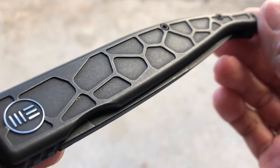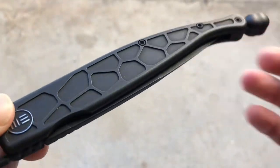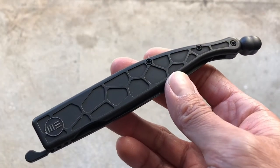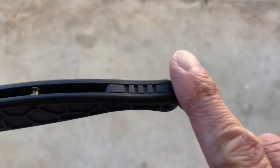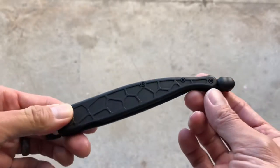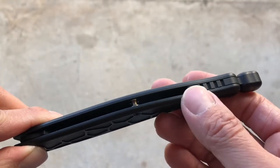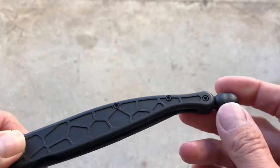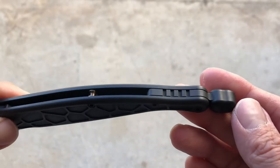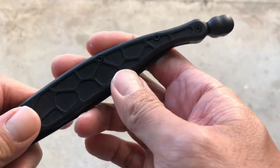That texture adds some traction to the grip, and it's very pleasant in hand. Also very interesting is the backspacer design — it's actually one piece. When I first saw this knife I thought it was a lanyard bead, but it's actually part of the backspacer, all one piece. It kind of looks like a bean. It's super cool — I don't see any other knives that have done this kind of backspacer design.